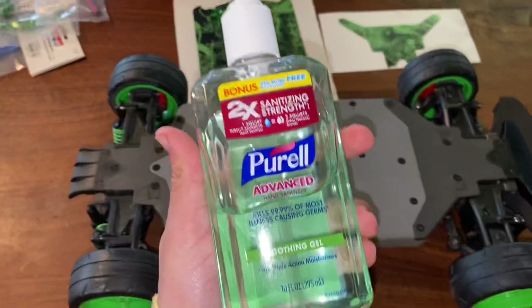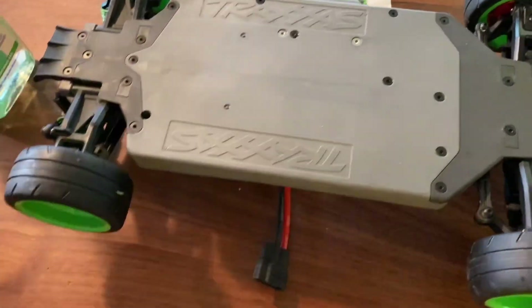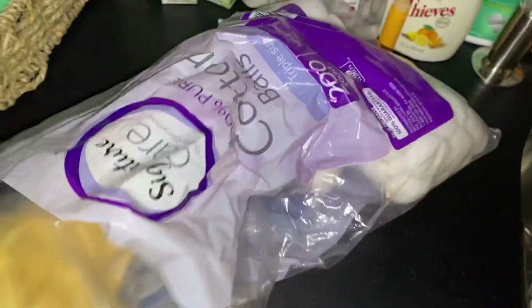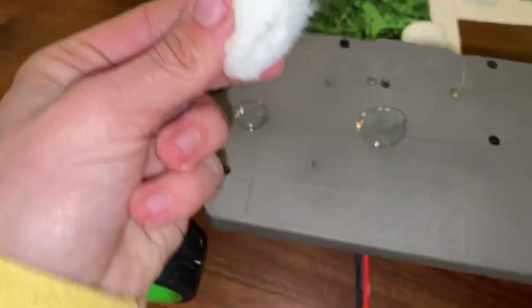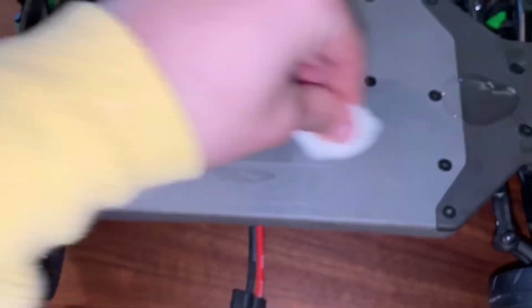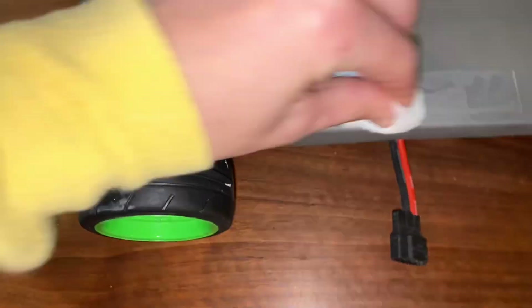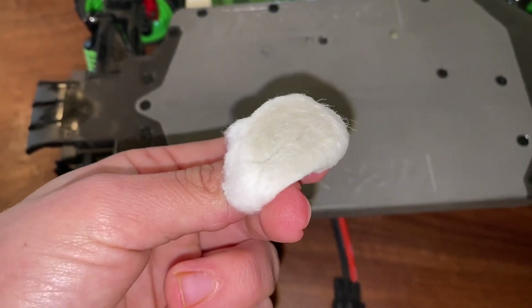Hopefully you have hand sanitizer, alcohol, or alcohol wipes at your house. You're gonna need to put some on your chassis and clean it. I hope you have cotton balls — if you do not, I recommend getting some because they are good household items to have. You'd be surprised how dirty your chassis is even if it looks nice and clean. Rub it in, make sure you get the edges as well, then you have to let it dry or it won't stick. See — that's pretty dirty, and that dirt can make it not stick.